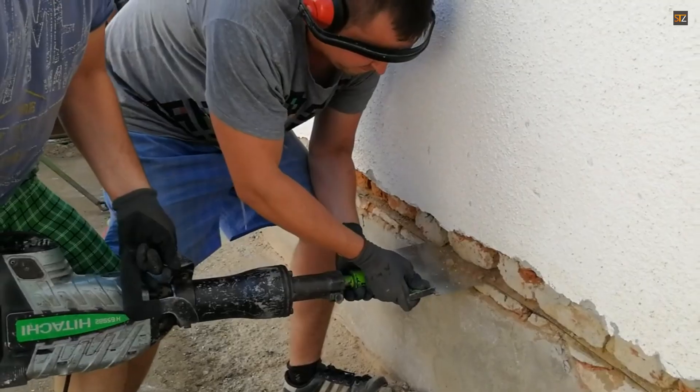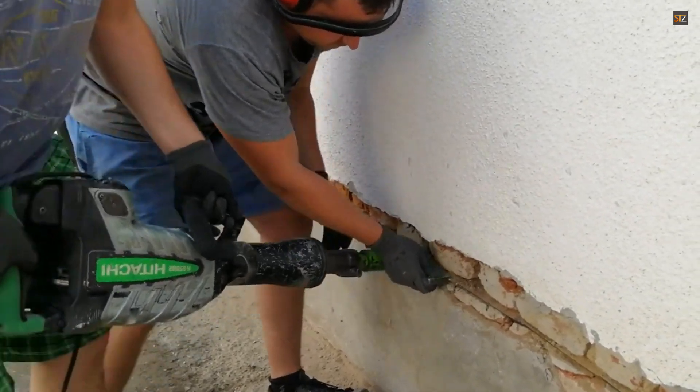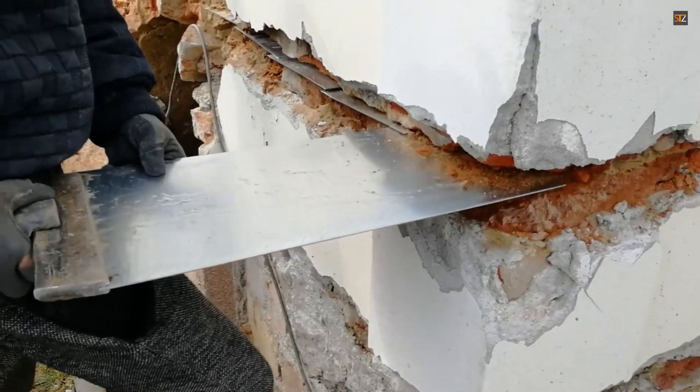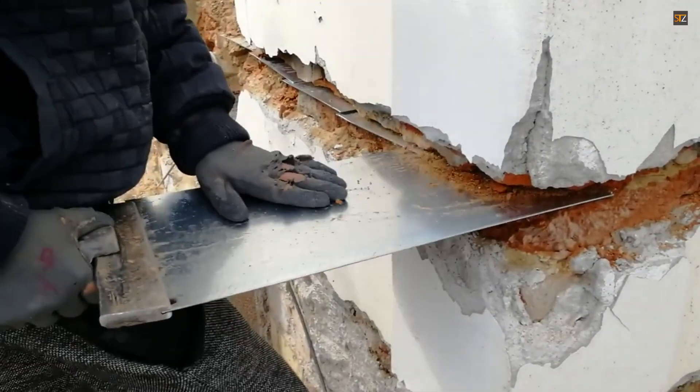Durability: the steel plates provide a permanent physical barrier. Minimal disruption: the process is typically less intrusive than a full wall rebuild. Immediate effect: the damp proof course is created instantly, stopping the moisture's ascent.